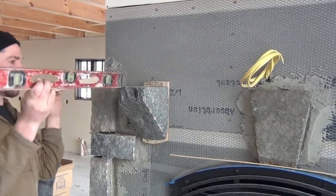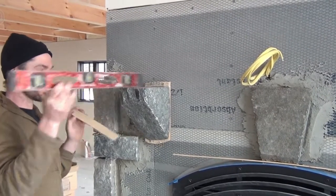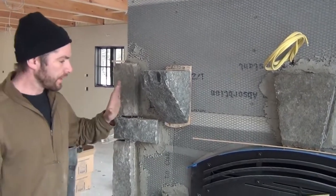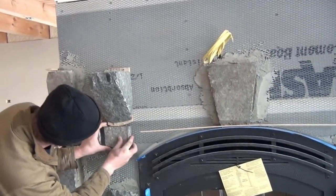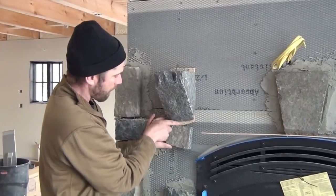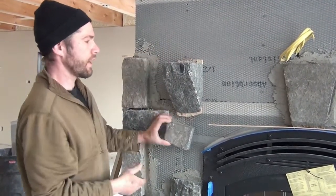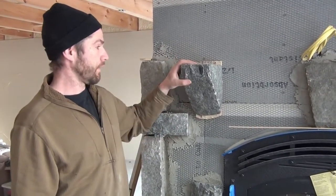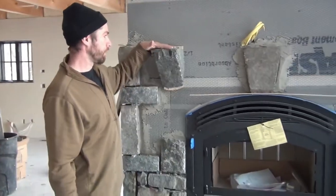We get this thing perfectly level both ways — that's where the shims come in handy, in the event that the bottom needs to kick out a little bit. Then we screw it all the way around and do the same on the other one. When we put our stone on and the stone comes close to this mortar joint, I'm going to cut a little bit out of the back of the stone to wrap up and get a tight-looking mortar joint. We'll mortar that edge and it'll look just like the stone is coming right out of the wall. When that's all said and done, it'll be a very solid surface to put that mantle on.